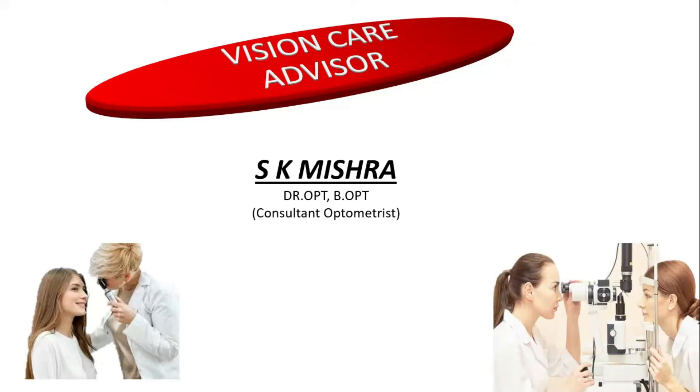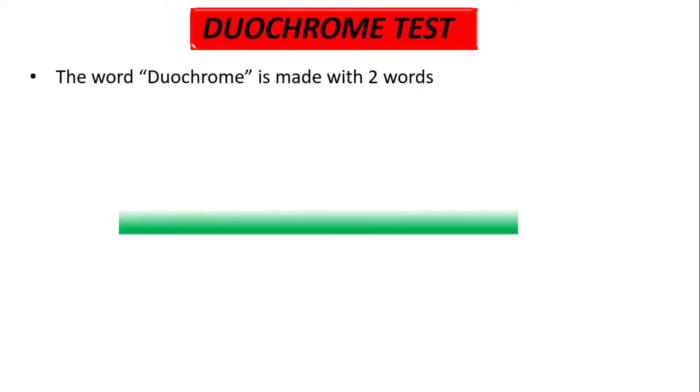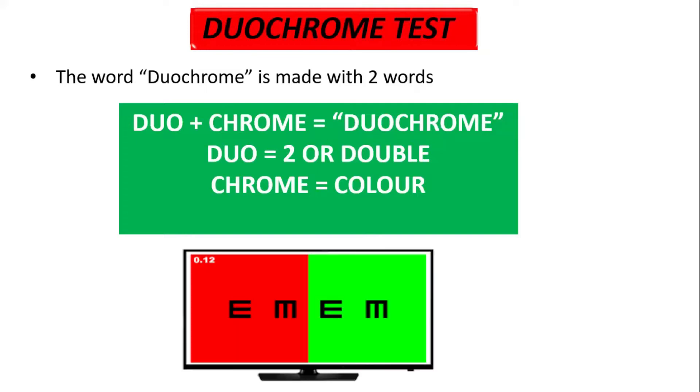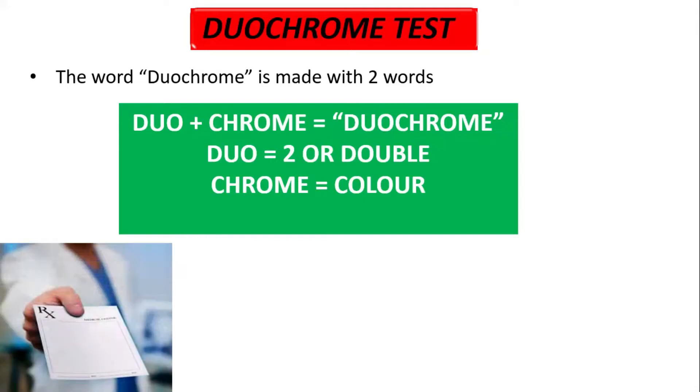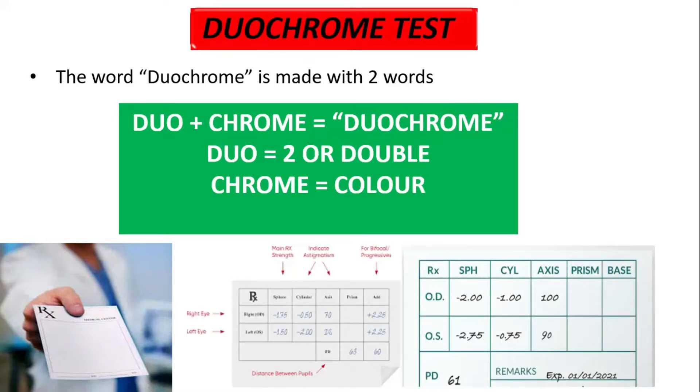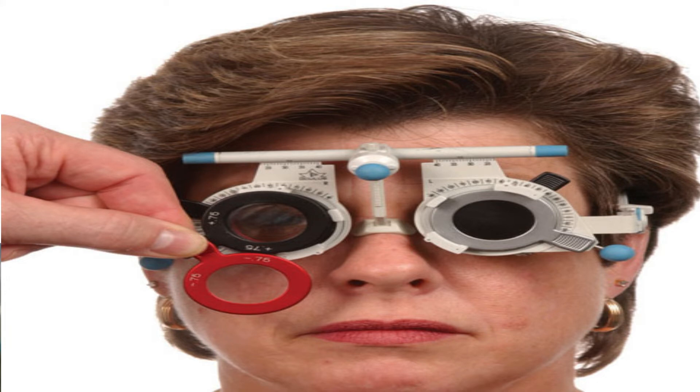Today we will talk about the Diochrome test. The word Diochrome is made with two words: Dio and Chrome. Dio means two or double and Chrome means color, where we use two colors to refine the correct spherical power. Sometimes patients come to us and show different prescriptions from different hospitals or optometrists, and the patient is confused about which prescription suits them well.